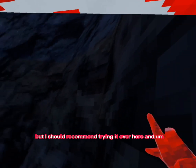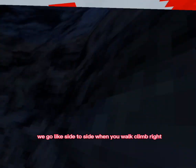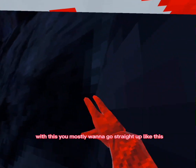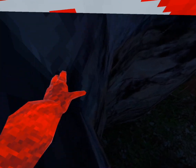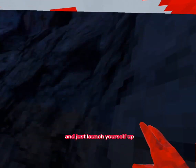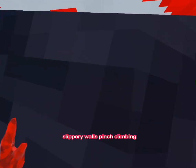Next up is wall climbing. Come right here — this is probably the easiest place to do it. You want to do the opposite of normal wall climbing: instead of going side to side, you mostly want to go straight up. You do go side to side a little but not too much. Also keep your hands really close to your chest, because if you don't, it's just not gonna work. Keep your hands close and launch yourself straight up.